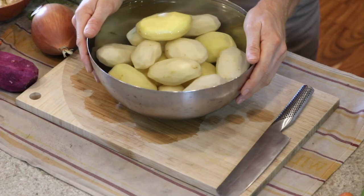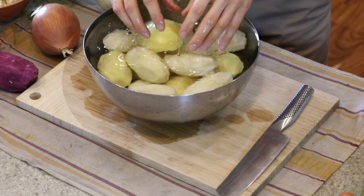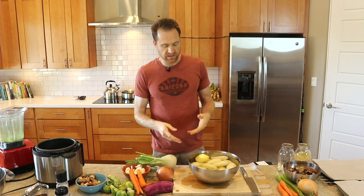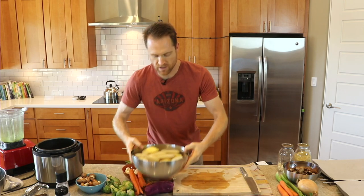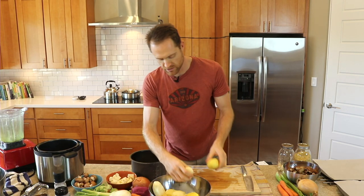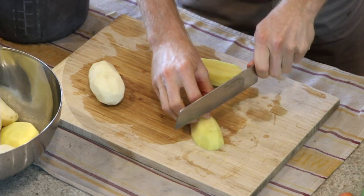I've got a bowl of potatoes — a mix of russets and gold that I've just let sit in water. Keeping them in water stops them from oxidizing as you're peeling them. Throw them in a bowl of water and keep peeling because that'll stop them from turning brown. You just want that light white gold finish. So let's drain off the water and chop them. I'm going to quarter them for the instant pot so that they cook nice and evenly.